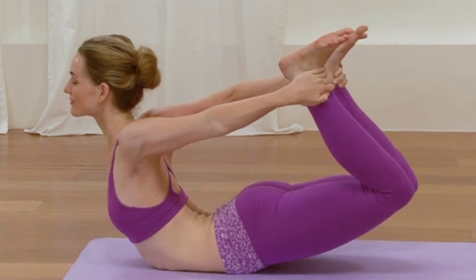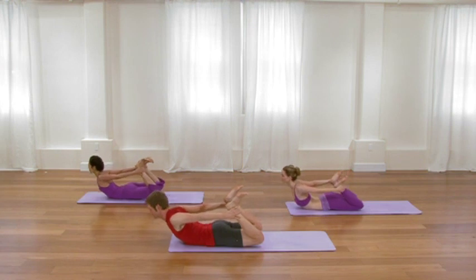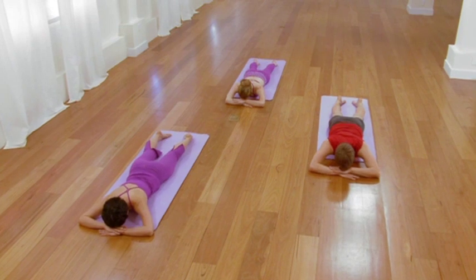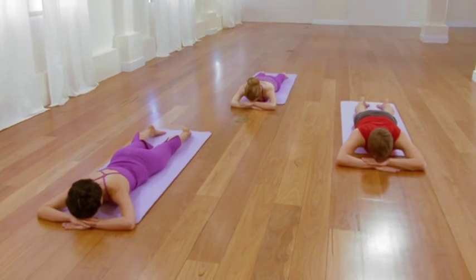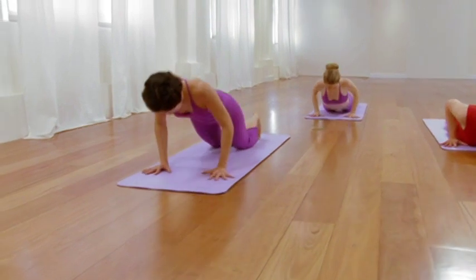One more smooth in-breath. Then as you exhale, slowly lower, cross your arms, rest your head on the forearms. Take the length of the breath. Take the cooling property of the breath all the way down to your lower and mid-back. One more cycle of breath, infusing that breath into the tissues of your back. And then from there, press up to all fours, draw back into downward-facing dog.